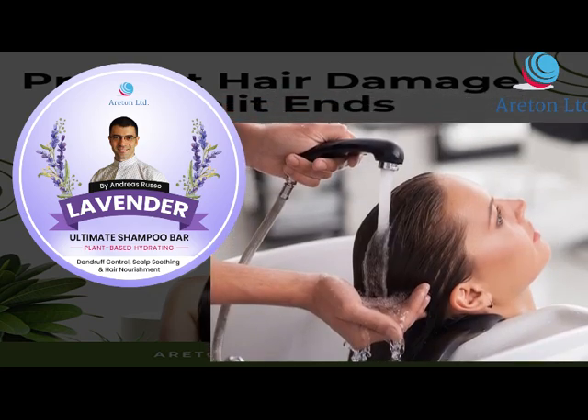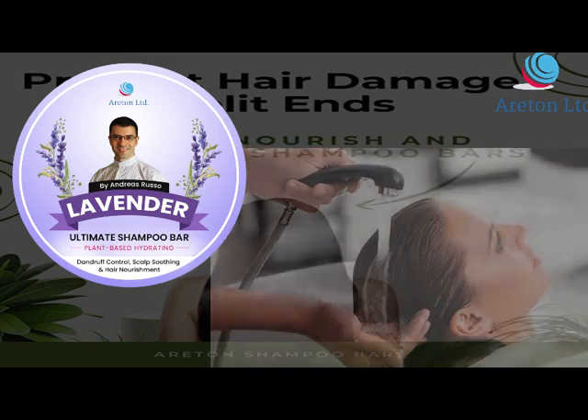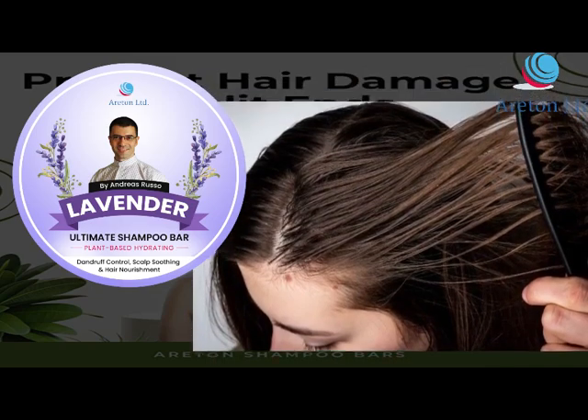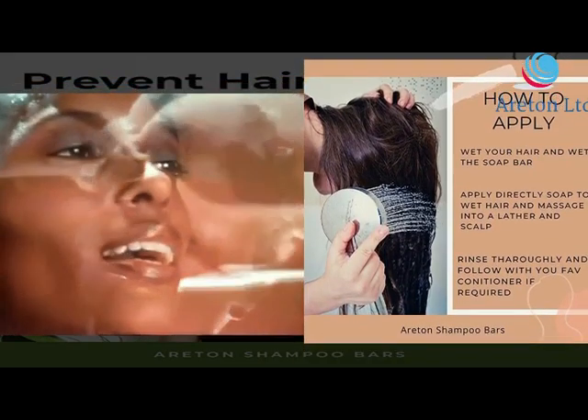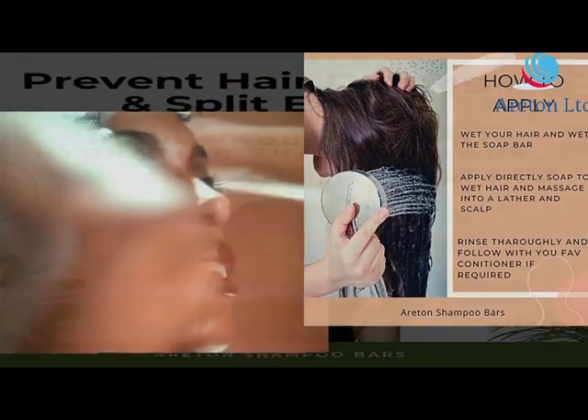It repairs damaged hair with a moisturizing formula infused with high quality ingredients. To use: wet your hair and lather the soap from roots to hair tips, keep massaging on your scalp and hair.